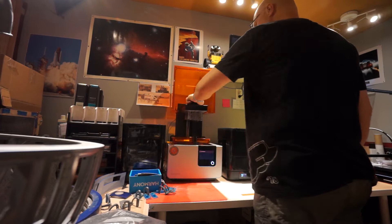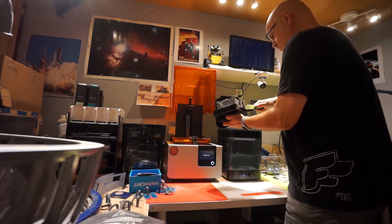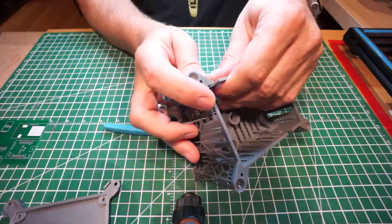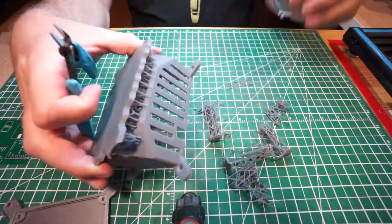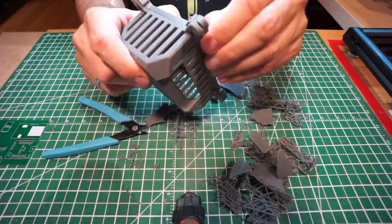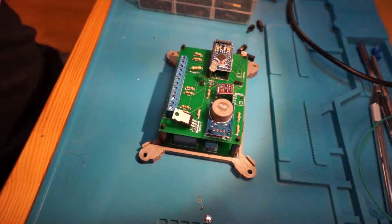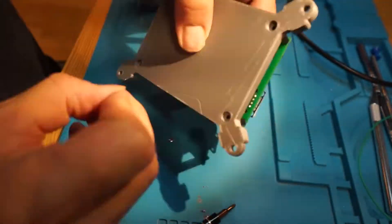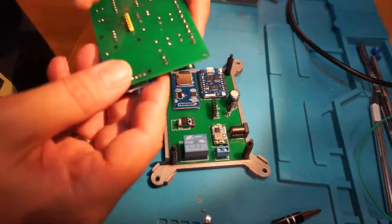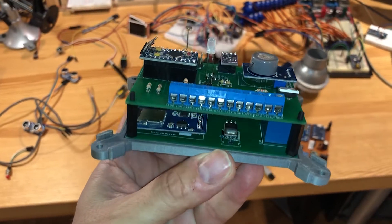I sent the casing to my SLA printer and the base to my FDM printer. This is the final result — very nice.